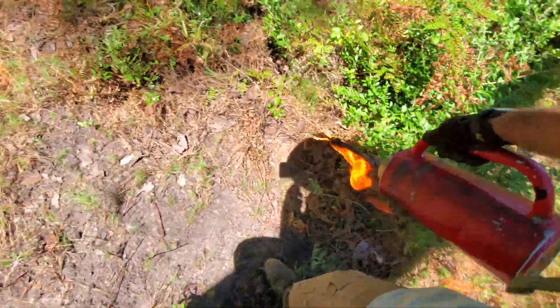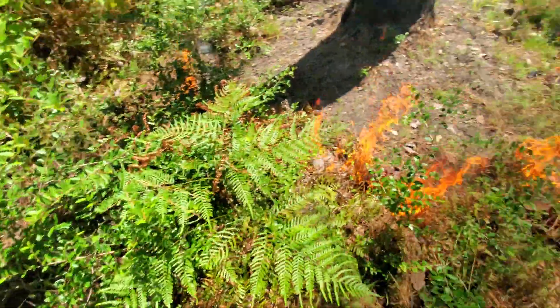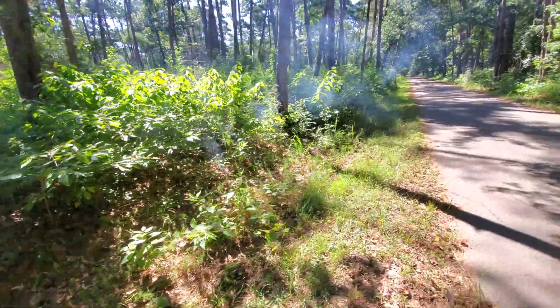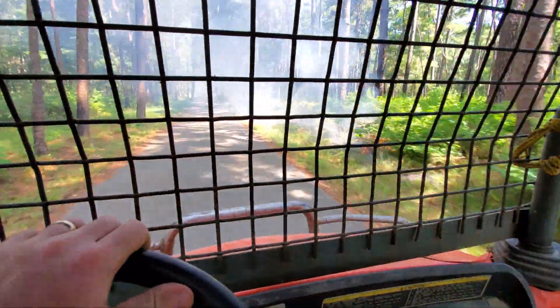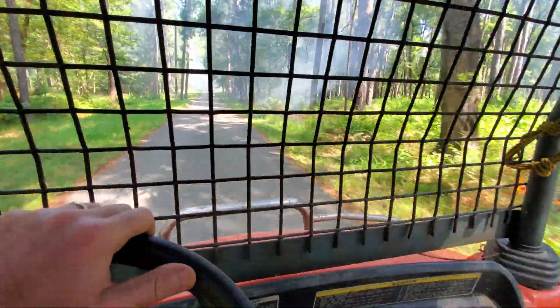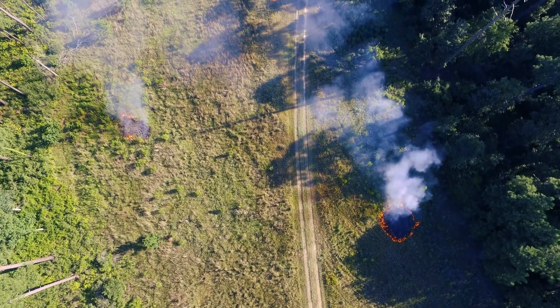In the past, we used a hand crew method where you carry a torch. The drone invites a huge opportunity to not only burn more in a day, but the people that normally would be running those strips, carrying those torches, are now freed up and available to do other things. Meanwhile, the drone is above the unit, lighting off with the ignition sphere.